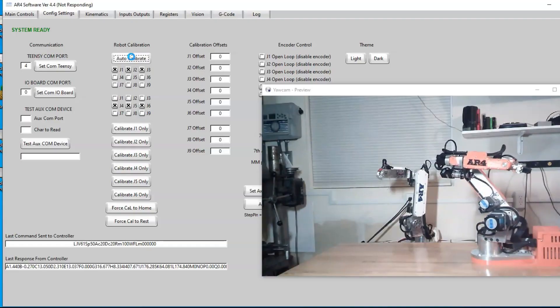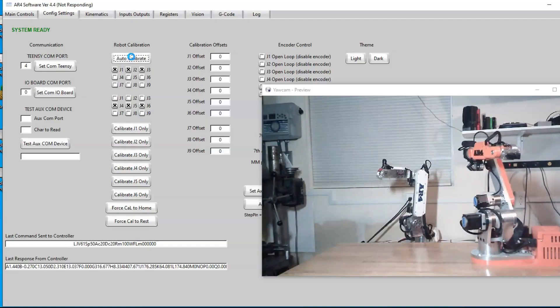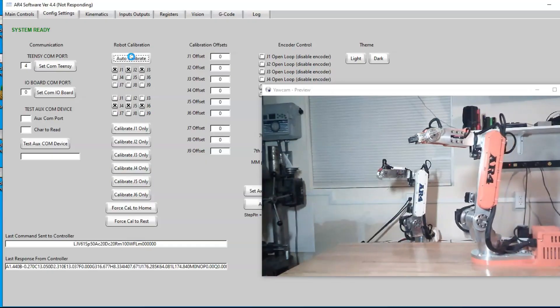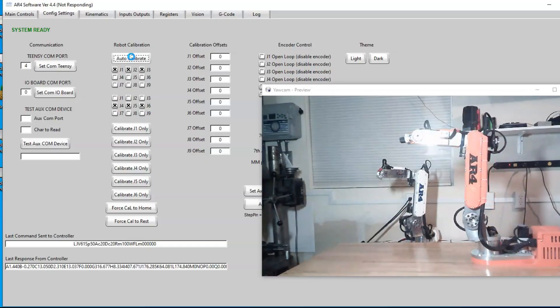Then joints 1, 2, and 3 will go to their zero or home position, and then the second stage of the calibration will start where joints 4, 5, and 6 will run to their limit switches.